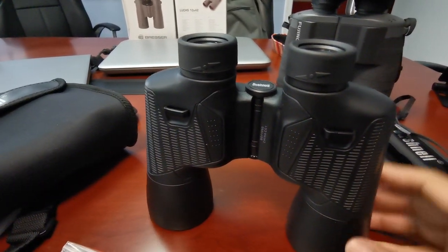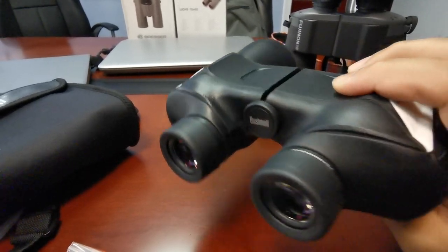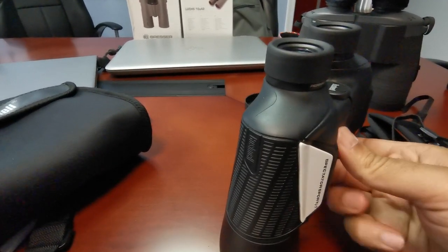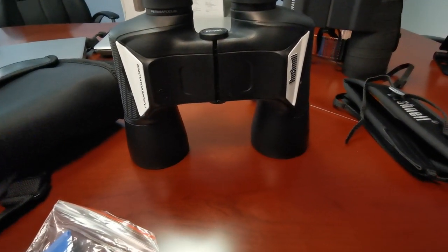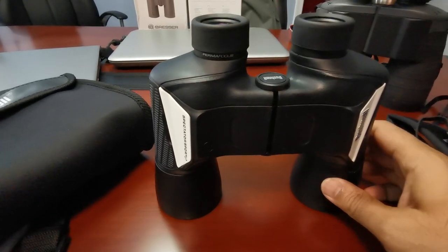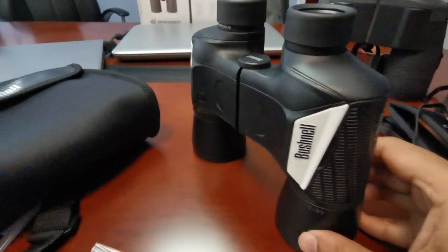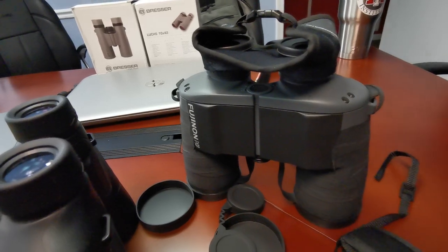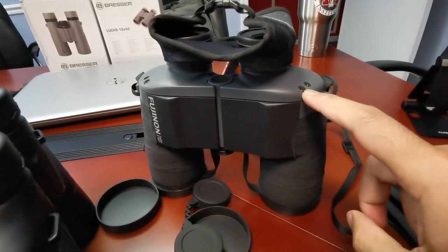I took this out to the trail twice. Did I like it? Yeah — but I really didn't like the weight. The other thing I didn't like was the quality of the optics; things weren't as sharp as I'm used to. Now, these Bushnells cost about a hundred dollars. What can you expect for a hundred dollars?